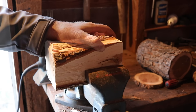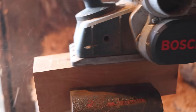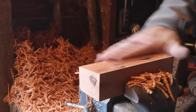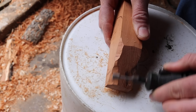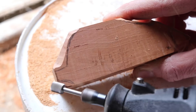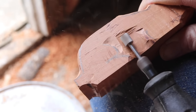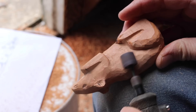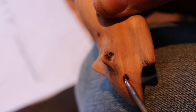Then we'll secure the split log in a vise and plane it down with a hand planer. As the figure of our mouse takes shape, I switch out from a cutting to a sanding tool to work out the rough edges, and then finish it with a fine-grit sandpaper. To form the features such as the paws, ears, whiskers, and eyes of the mouse, I burn them in with a glowing hot piece of metal.